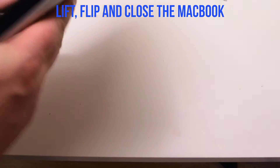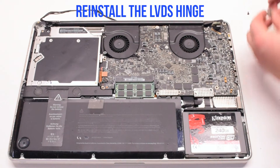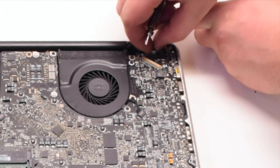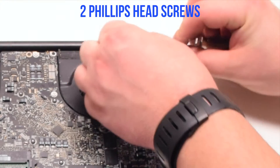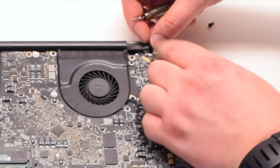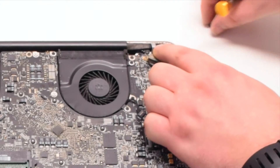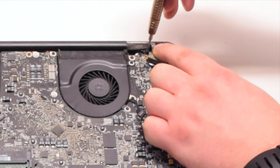Lift, flip, and close the MacBook. Put it into position. Now let's reinstall the LVDS hinge. Make sure that the LVDS cable is underneath the hinge. Secure it with two Phillips head screws: the one screw we left in the hinge, and then the next screw that is part of the LVDS cable.